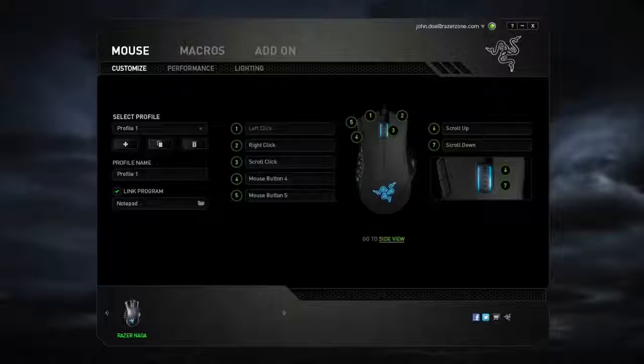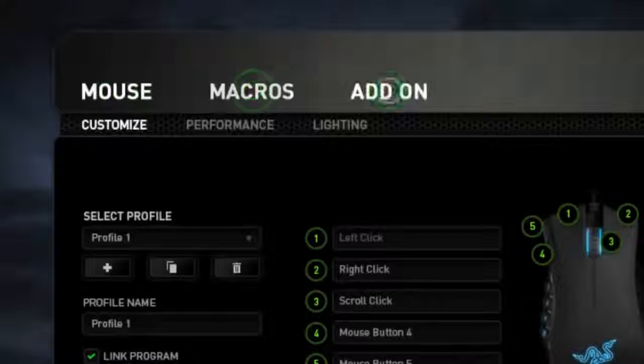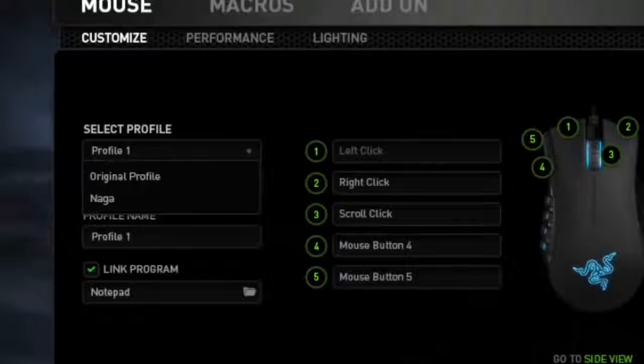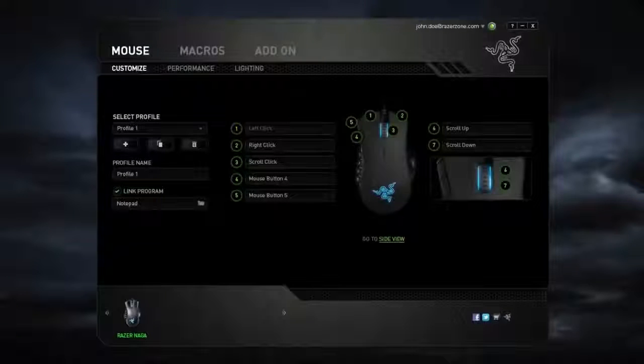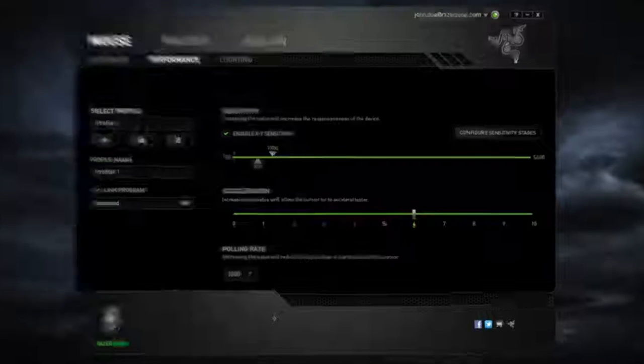You can take advantage of Synapse 2.0 and adjust the overall mouse based on your preferences — you can adjust the RGB lighting, calibrate the mouse to suit different surfaces, adjust the DPI, and much more. The software as a whole is really intuitive, and you won't deal with any orientation problems since every tab informs you what it is about. There are eight lighting modes: Spectrum Cycling, Breathing, Static, Reactive, Wave, Starlight, Ripple, and Fire, and each of them is unique.